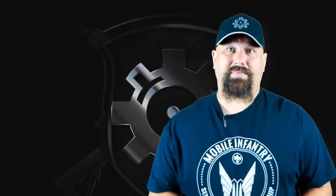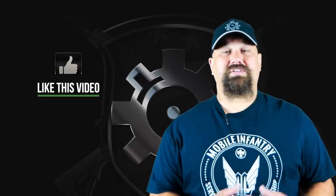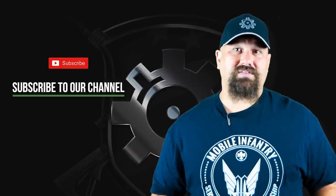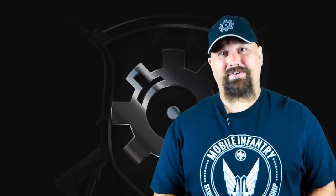If you disagree or have any questions, definitely leave a comment below. As always, like, share, and subscribe. I know I mention it after every video, but it does matter — it tells YouTube the sort of things you like to see, and if you like watching gun videos, it's more important than ever to engage with the videos you watch. Have a great day.